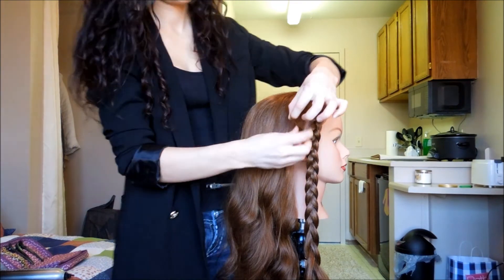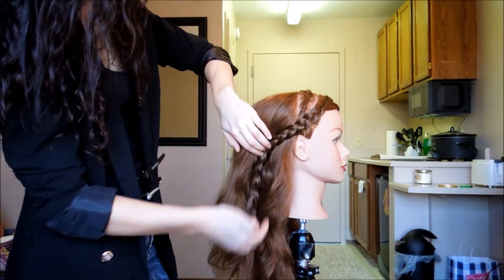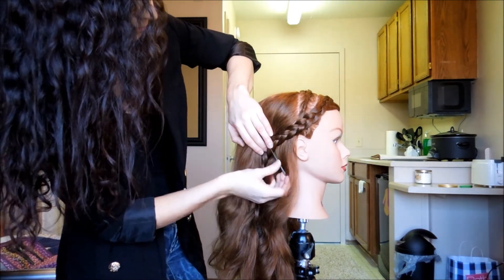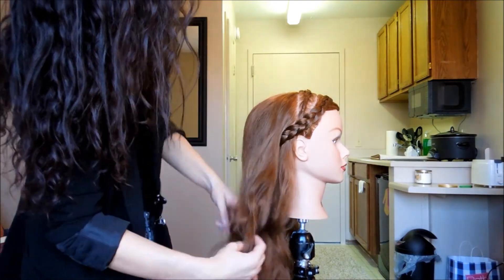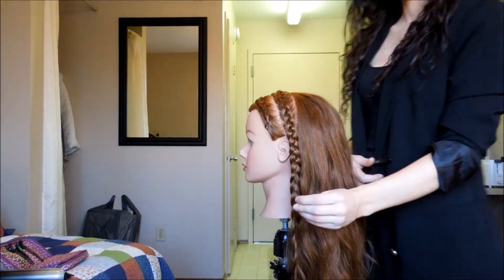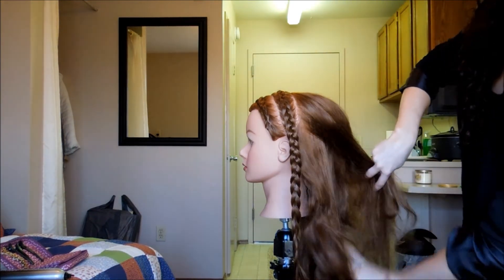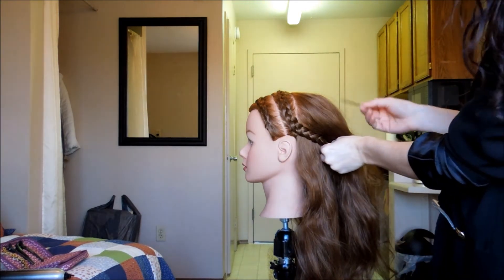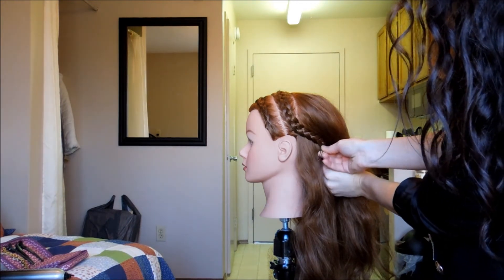Now I want to conceal the tail end of the braid, so I'm going to take a diagonal back section, place the braid parallel to it, and then take a larger bobby pin and pin that in place. I'll repeat that same step on the opposite side — take a diagonal back section, place the braid inside, pin it in place with a larger bobby pin, and then cover up your work with the rest of your hair.